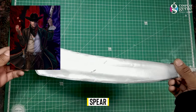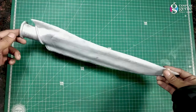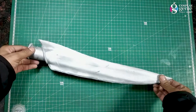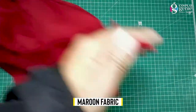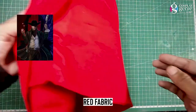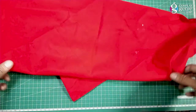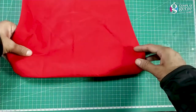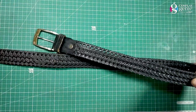I made the spear's upper part via Eva foam and will fix it in a black PVC pipe. Here's the maroon fabric to wrap up on the waist behind the belts. And I picked red fabric for the scarf.